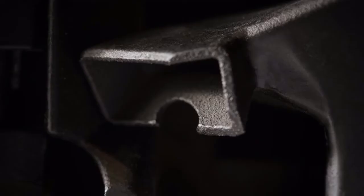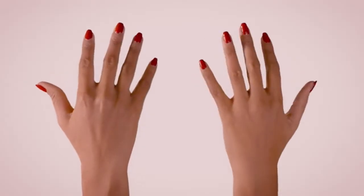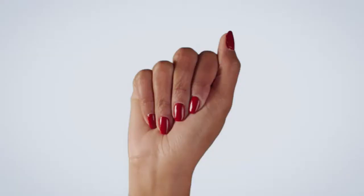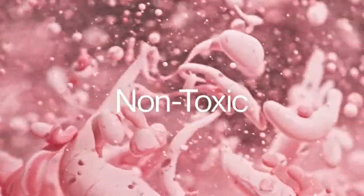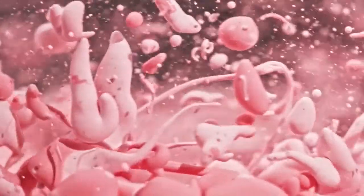An airflow system is activated between each coat to simultaneously paint and dry your nails. Your nails come out completely dry, so there's no risk of smearing or smudging. Nimble uses healthy, high-quality polishes that both protect and strengthen your nails. All Nimble polishes are non-toxic, 13-free, cruelty-free, and are easily removed with regular polish remover.